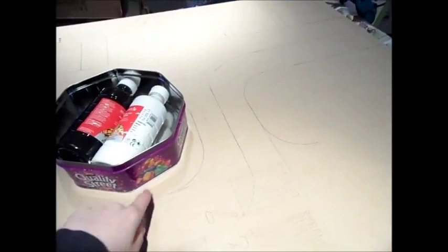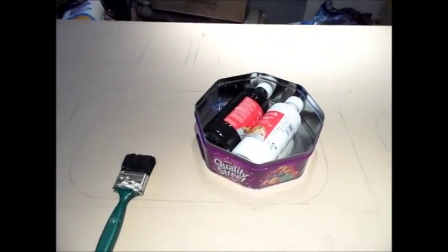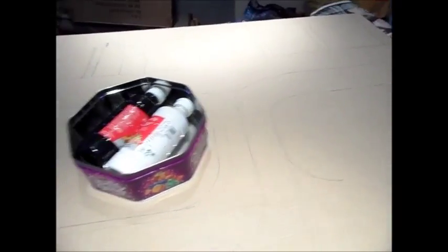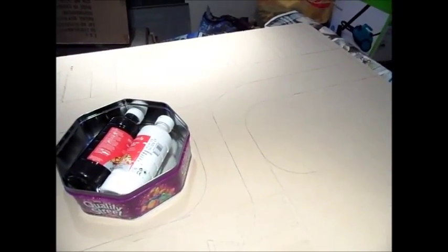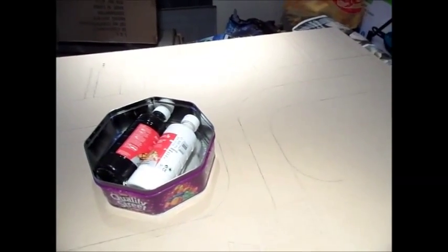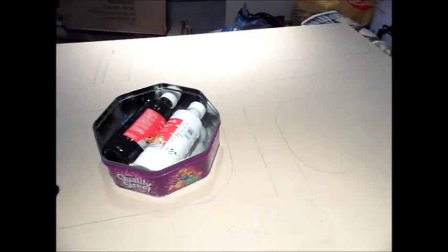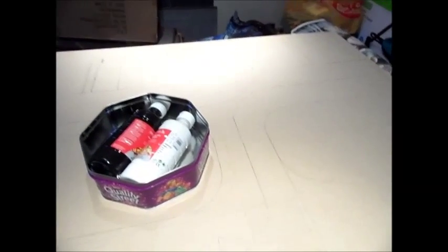I'd recommend finding something quite deep to put the paint in — deep enough so the paint doesn't overflow when you're pouring it in. Because on a board this size, five foot by three foot, you do need a relative amount of paint. I'd recommend probably about two coats, because on one airport I did I kept seeing different shades of grey in areas.